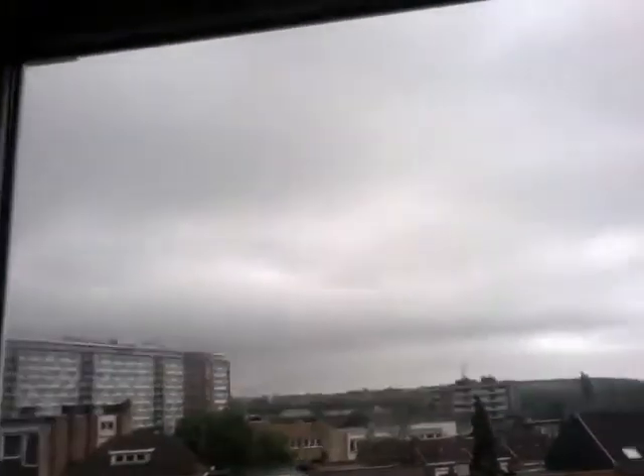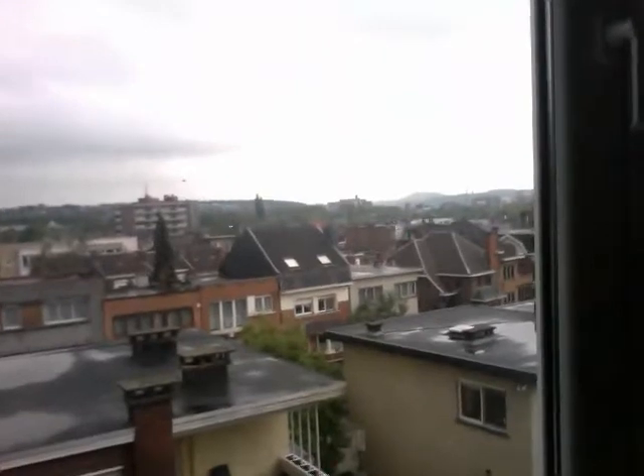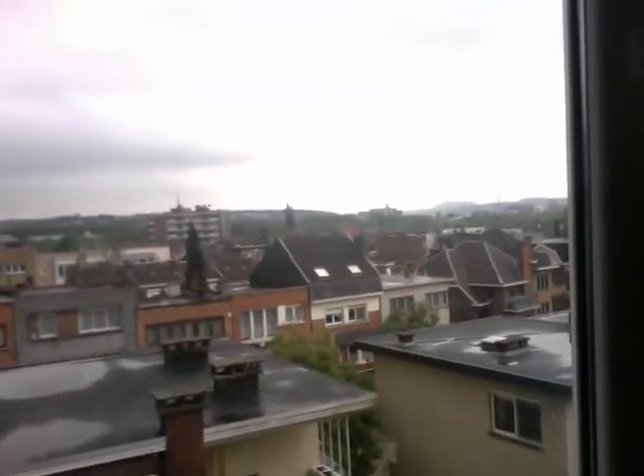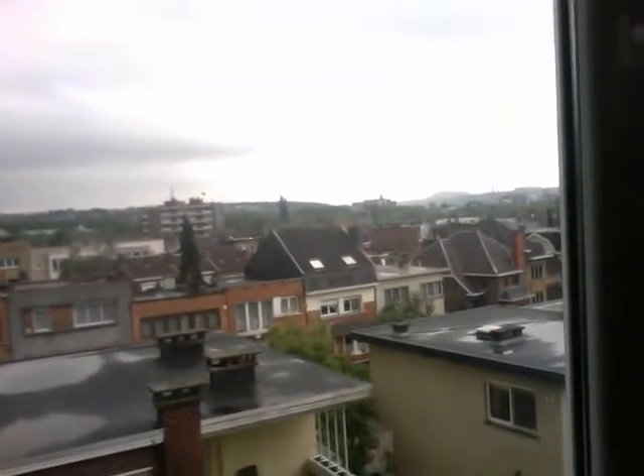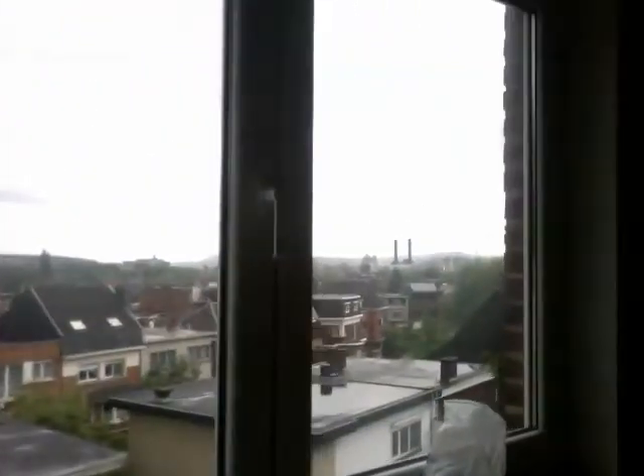This is the view out the office window. It's the northeast side of our building, so this is actually the coldest part of our house.